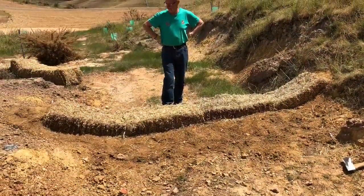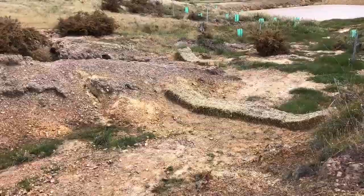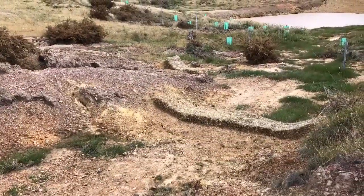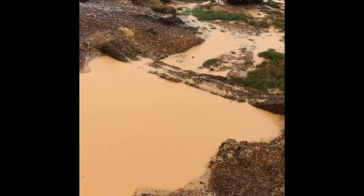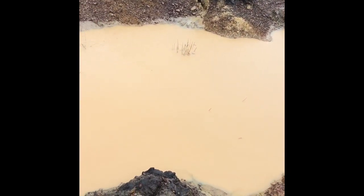Once finished, the straw bales should be flat across the top like a weir, and ensure that water flows over the centre of the sediment trap and not around the sides. Check your sediment trap under flowing conditions to make sure water isn't undermining the bales.